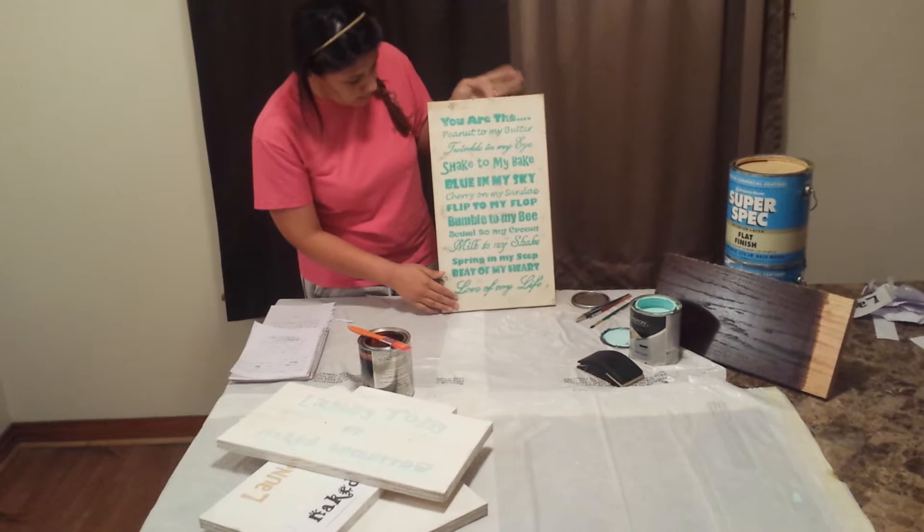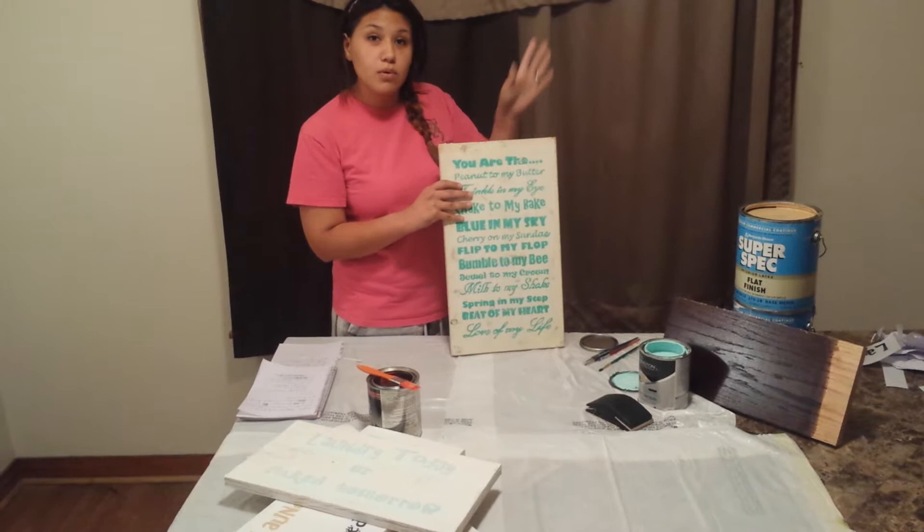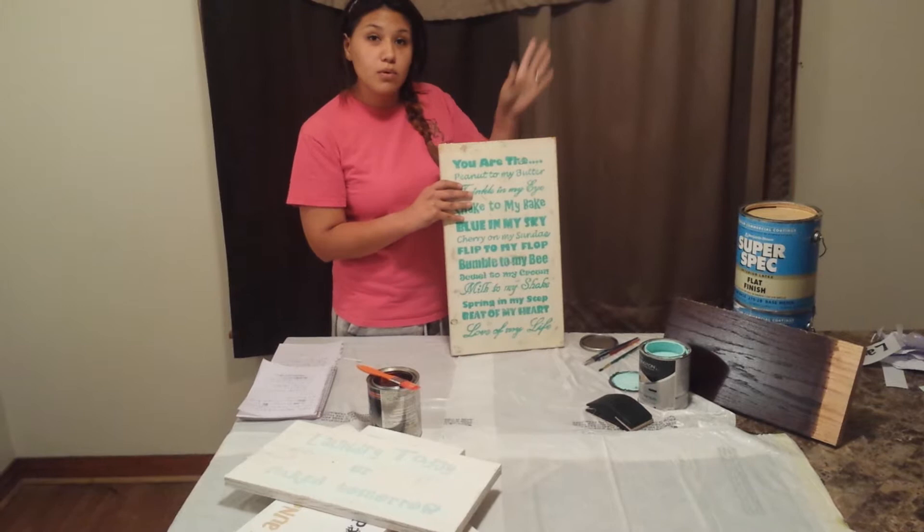The finished product would look like this. I did this about a month ago — it looks very, very good once it's up on the wall. You can see how the shiny finish makes it look a lot better. You don't have to do your clear coat, but I would recommend it because it looks really, really good. And that's how you make a wood sign. Thank you for watching. Goodbye.